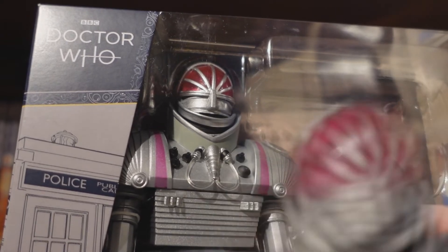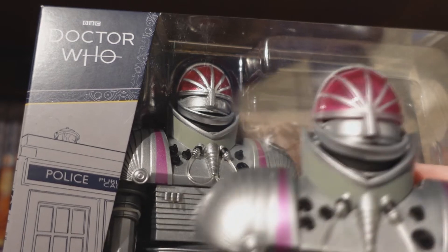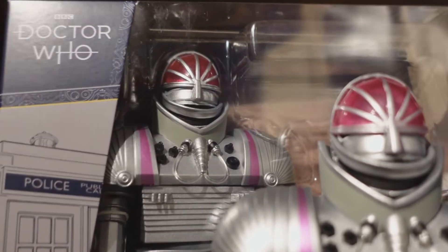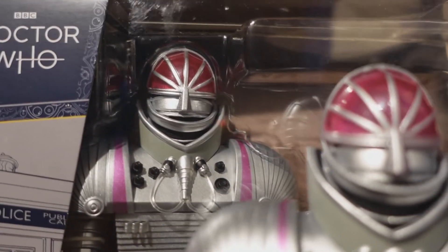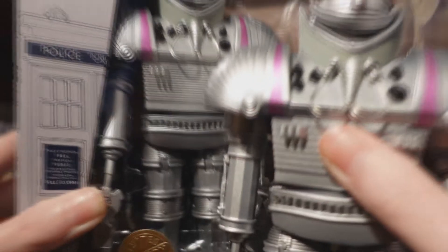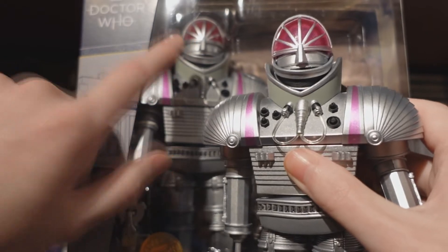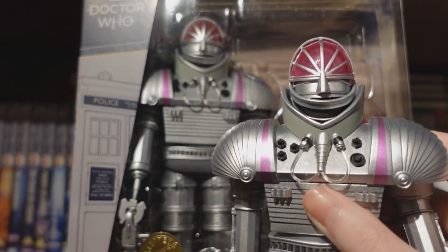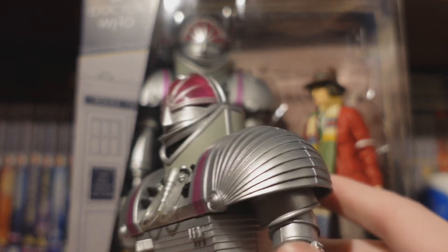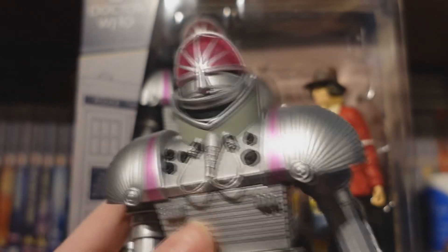I guess this all represents the more location look of K1, whereas the pinkish hue one represents the more studio-bound look to it. That is the quick little variant of the K1 robot — nothing really else different, just the different sort of heads. The red finish looks more akin to the Wave 1 K1 robot.